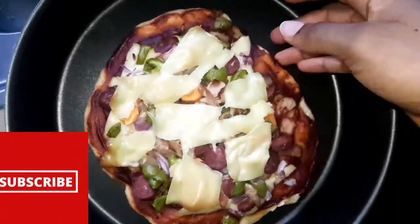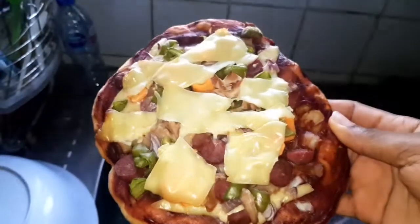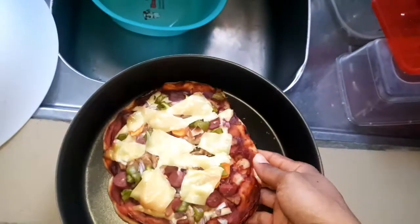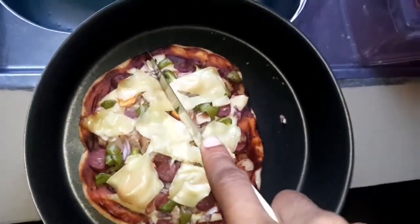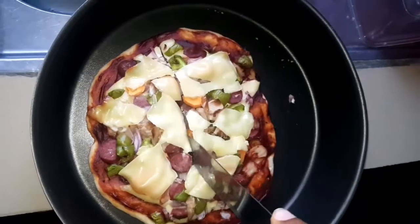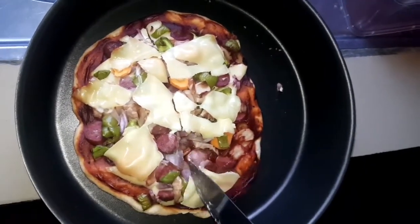Guys, this is the finished product. Our pizza is ready to be eaten — I'm so excited, I can't wait to dig into this. I'm going to cut it. I don't have a pizza cutter but I'm going to use what I have. I'm going to enjoy the pizza. Thank you for watching and see you in another video.